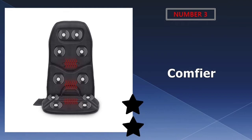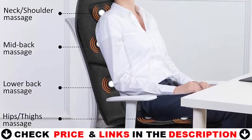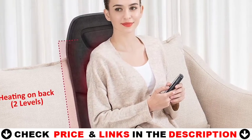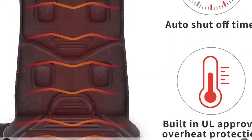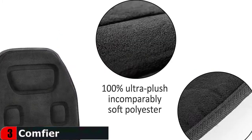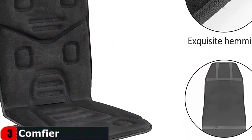Our 3rd choice is the Comfier Massage Seat Cushion. Your car may take some time to warm up on its own, but you can speed up your comfort with the Comfier Massage Seat Cushion with heat. It promises to start warming you up in a minute, with 3 heating pads and 2 heat-level settings, easing the chill of getting into a half-frozen vehicle. It has 10 vibrating motors distributed throughout the back and seat of the pad, providing a nice massaging sensation as you warm up and drive.